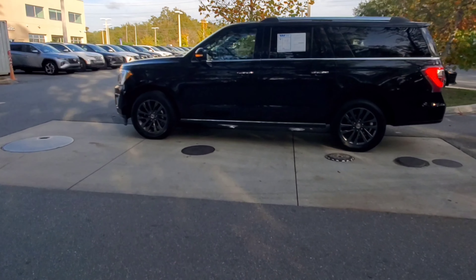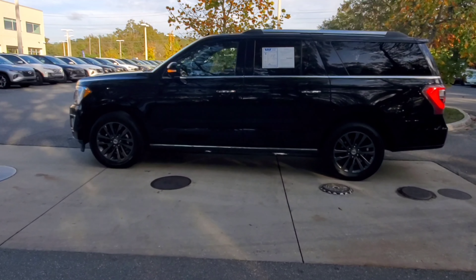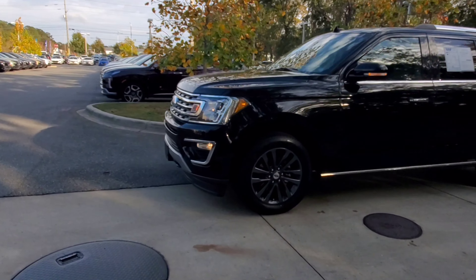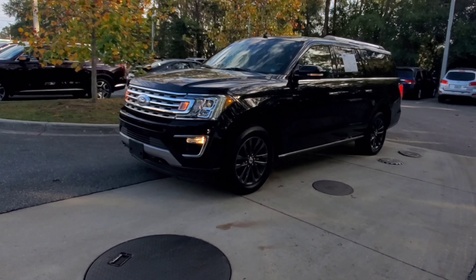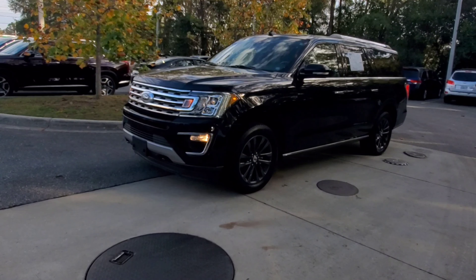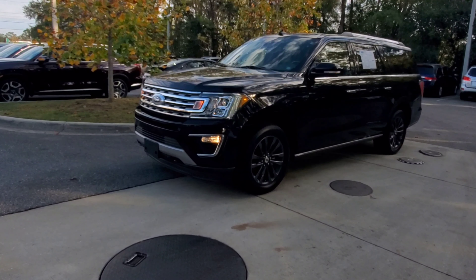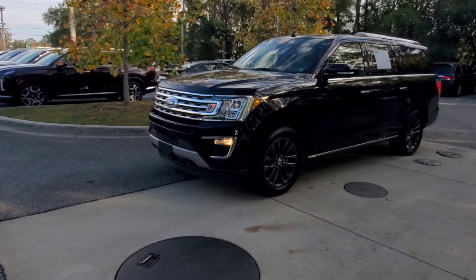Just wanted to get y'all a look at the side profile real quick. Nice presence all the way around. The only thing I see that it doesn't have, that I would like to see, is a sunroof — or even a panoramic. As long as this vehicle is, a panoramic sunroof would really set it off. But it's still well-appointed with a lot of features on the interior. Exterior looks really good, and it does have front sensors up here as well.